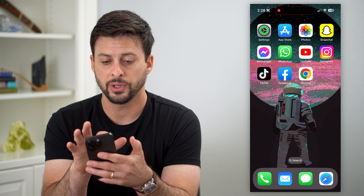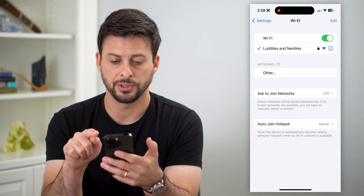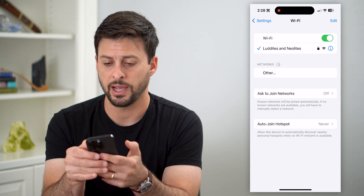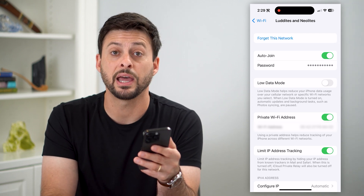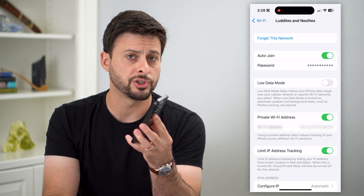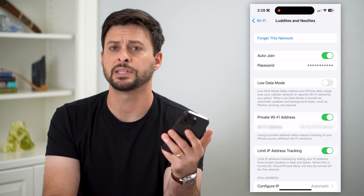But if it's not working that way, there is a way to find the password manually. Hop into Settings and tap on Wi-Fi, the second option. You can see I'm connected to a network. To share it, all I have to do is hit that little 'i' icon. Right there under auto-join is the password. Tap it and it will show you exactly what the password is. If they're nearby, I can just show them my phone, or I could text it to them.